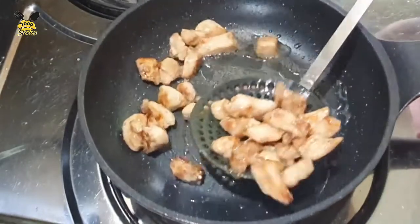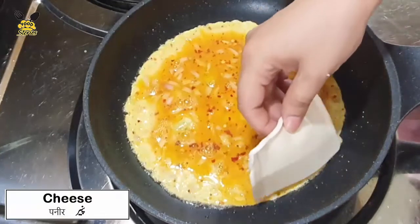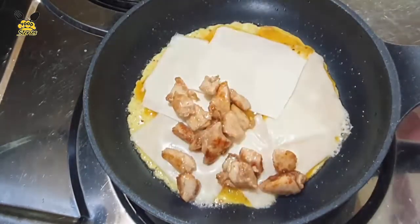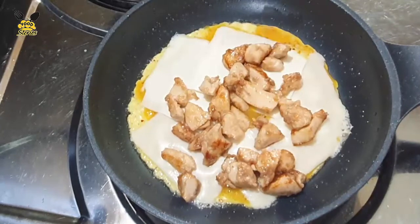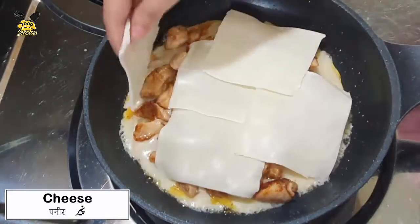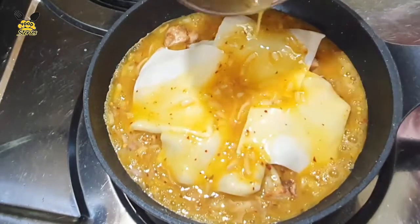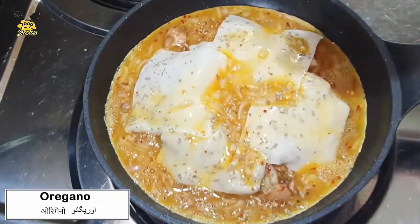Now we will add the egg mixture — half mixture, save the rest. Add cheese. Add fried chicken. Add oregano.